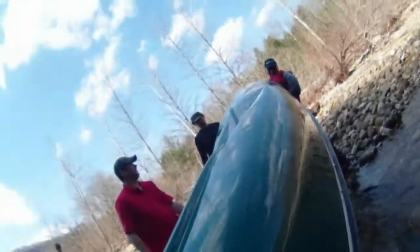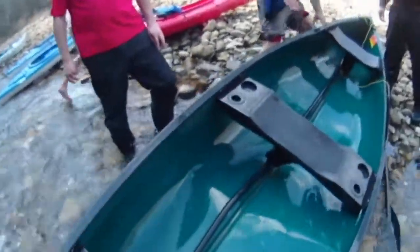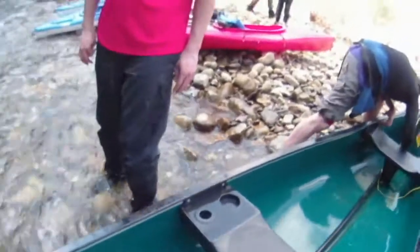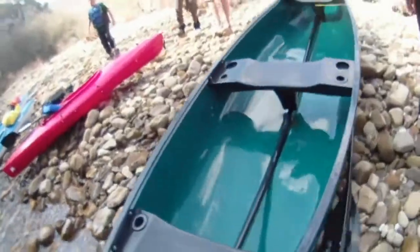Okay flip it over, now flip it. Alright, you're good to go. Well, we don't have to put that back in, but it'd be nice. Pull it back up on the bank guys, pull it up on the bank, all the way out of water. Pull it down-side and down.